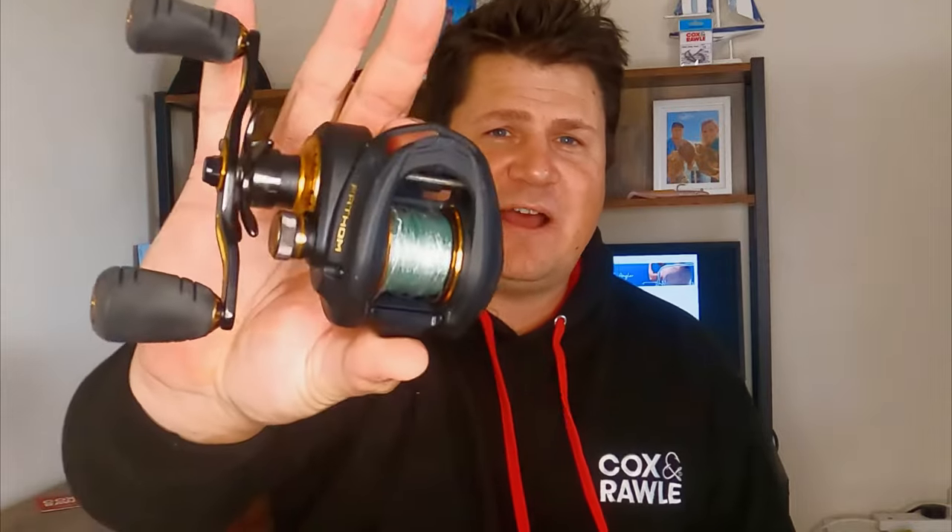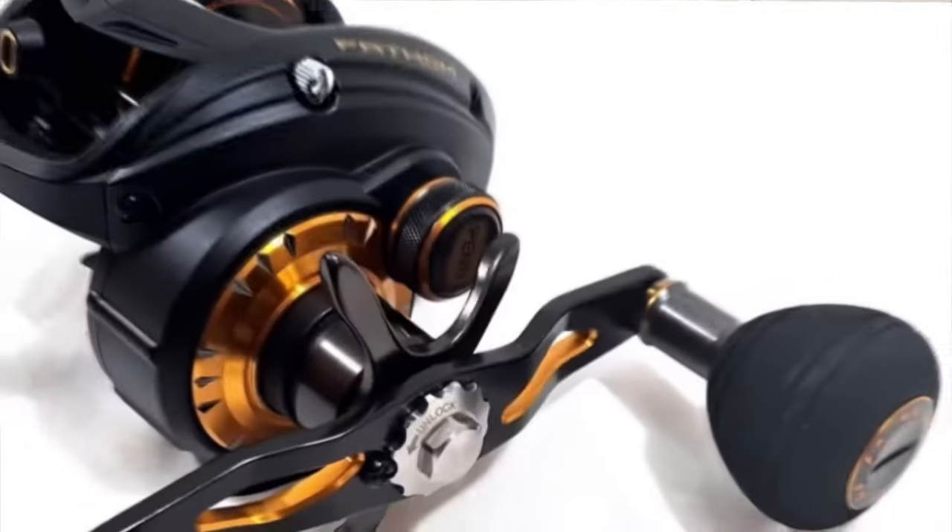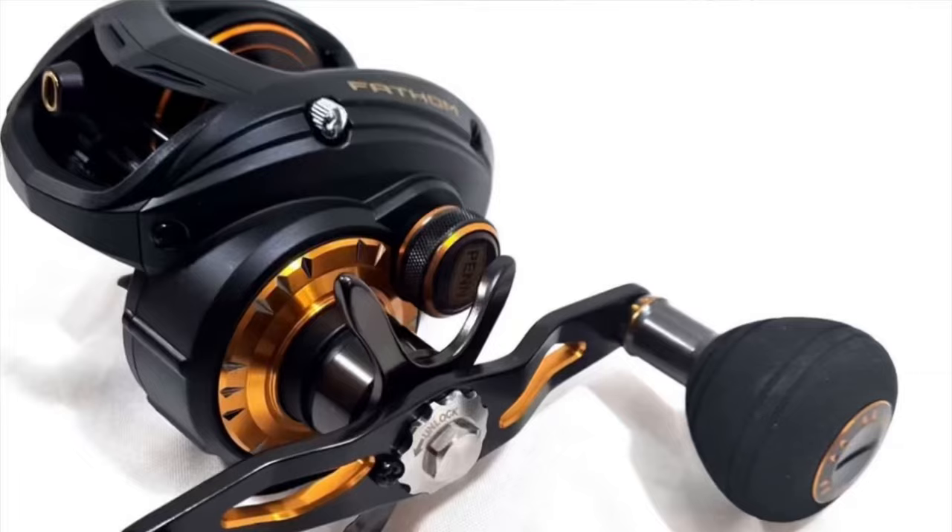Hello and welcome back to the channel for another reel review. Today I'm going to be reviewing the Penn Fathom low profile — this is the 200 size and it is a lefty because that's the way I am, but the right is exactly the same. As always with any reel, rod, or tackle review on the channel, it's after a fair bit of use and it's fair and honest — if I like it I like it, if I don't I don't. Either way you are going to know about it.